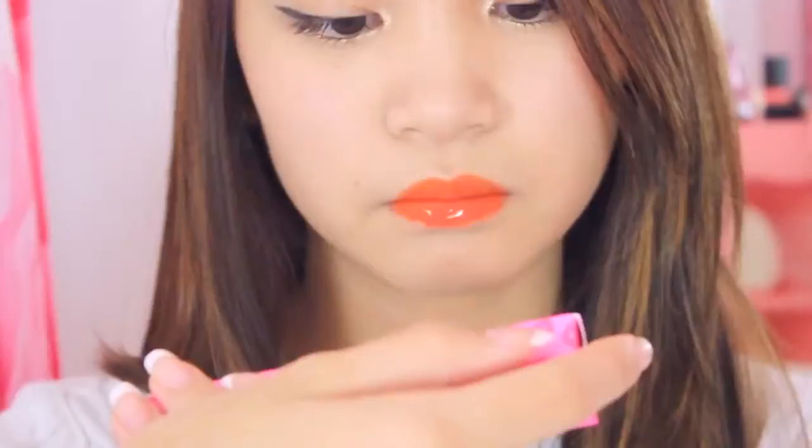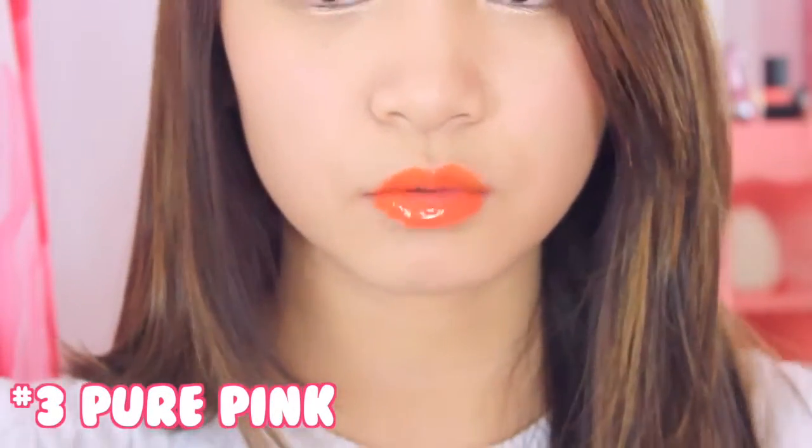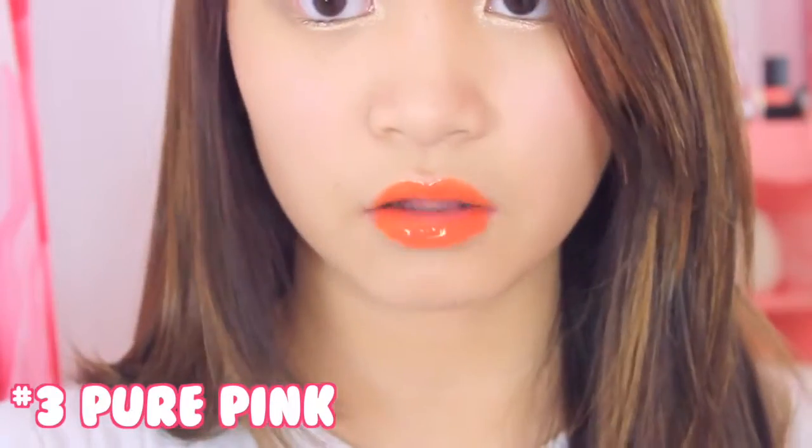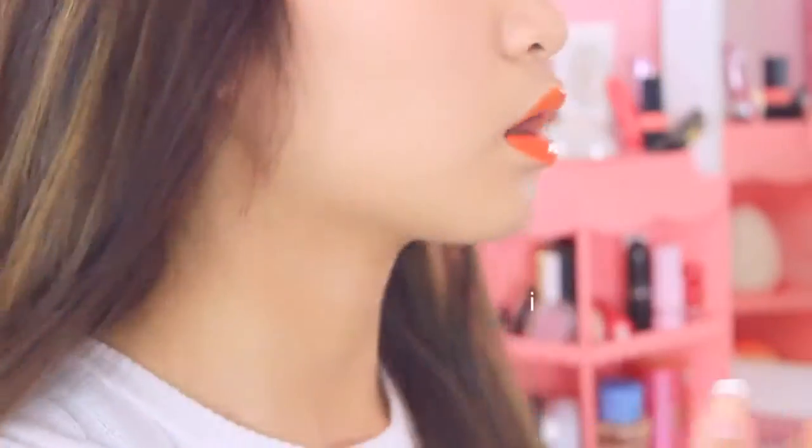Now I'm going to swatch the other shade I have, Pure Pink, onto my hand so we can see that color too. Oh — I tasted it. That was so nasty, oh my god, that was so bad. Do not get that in your mouth — it is so disgusting. Okay, five to ten minutes, let's do this.